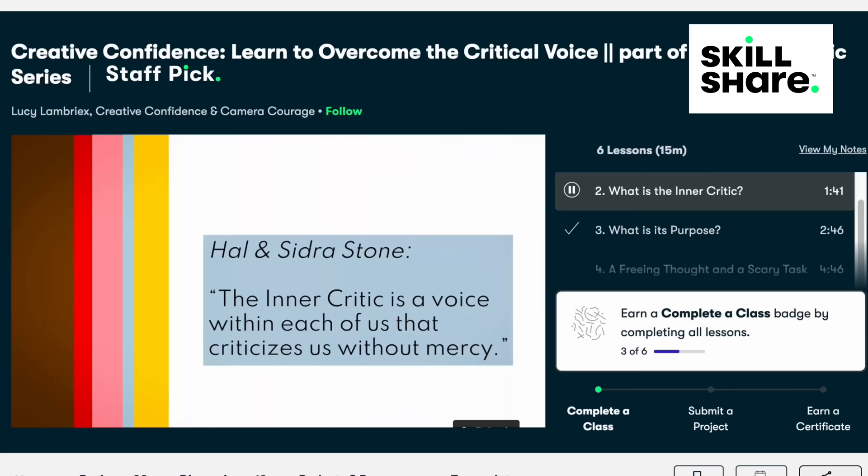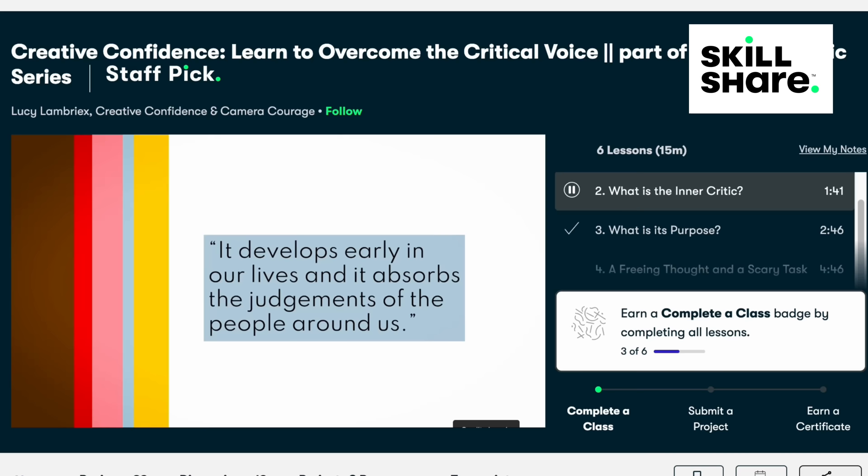The inner critic is a voice within each of us that criticizes us without mercy. It develops early in our lives and it absorbs the judgments of the people around us, like our parents, teachers, and peers.